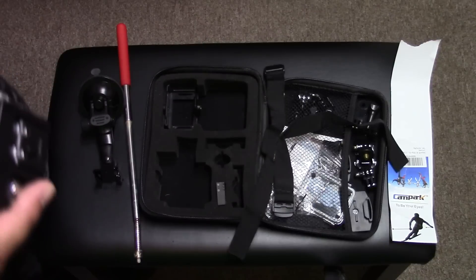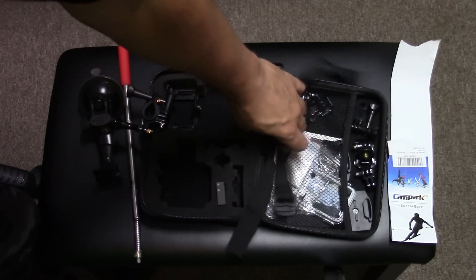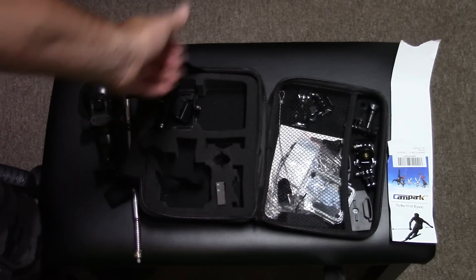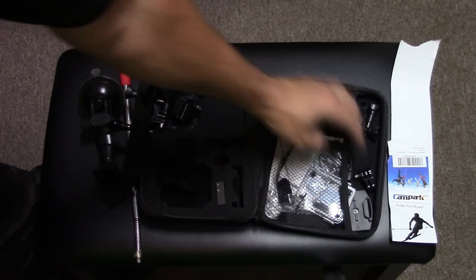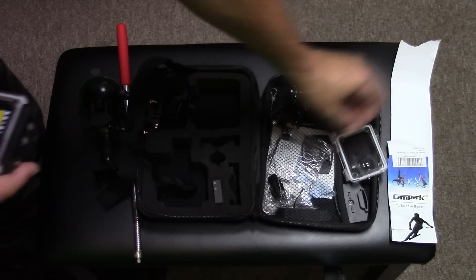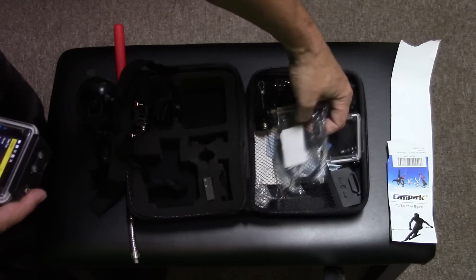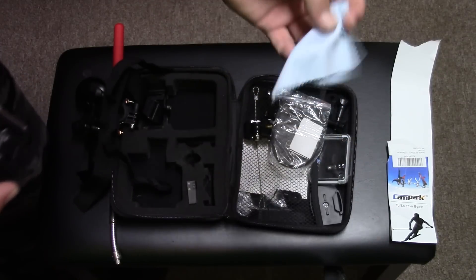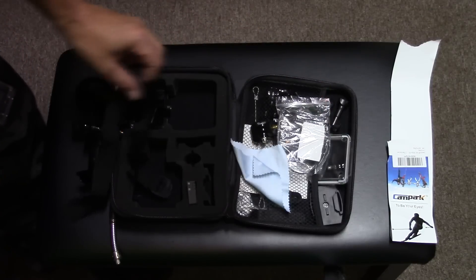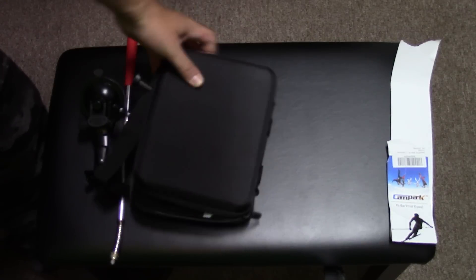As far as attachments go, it comes with a ton. It's got a bike clamp attachment, straps for a helmet, a bunch of different clip-ons and swivels, all kinds of things. It even has an extra case in case yours gets scratched, twisty ties, a metal bracket in case you think you might lose something, and it also comes with a lens cleaner. All of this comes in a nice sectioned carrying case.